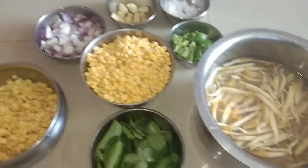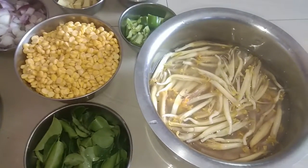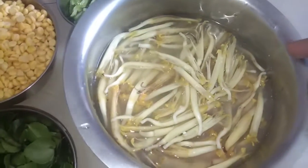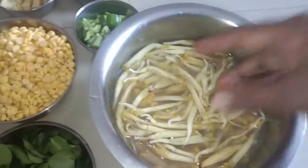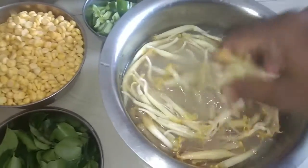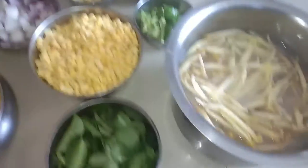How to clean the kitchen. I will clean the kitchen.